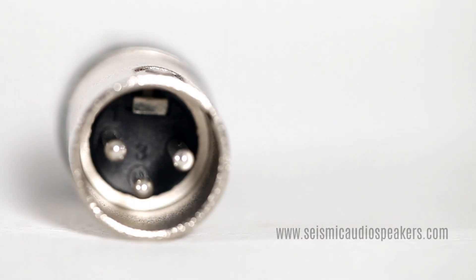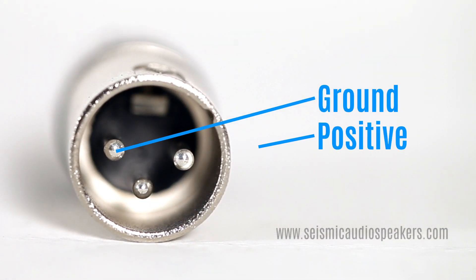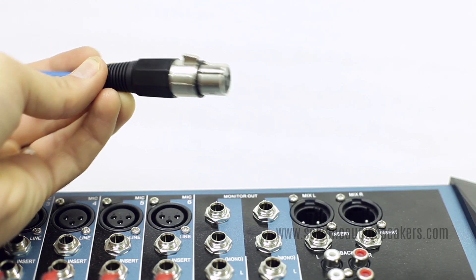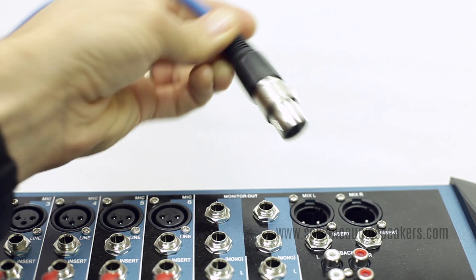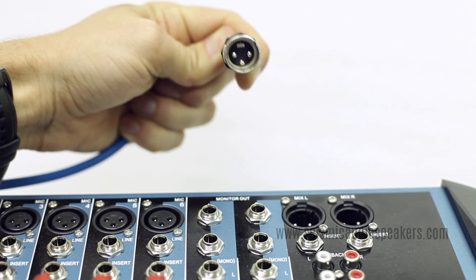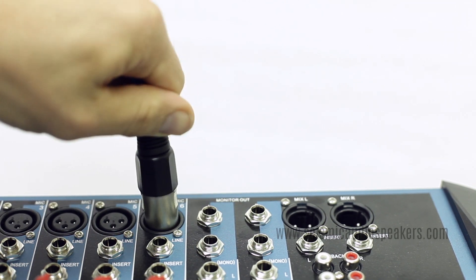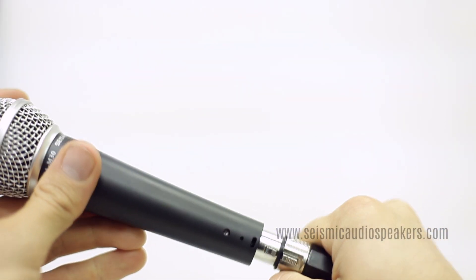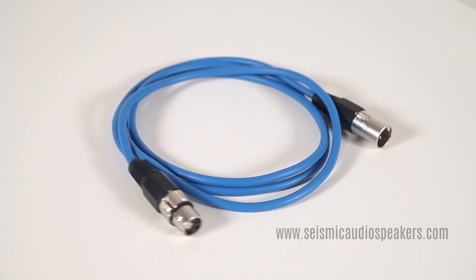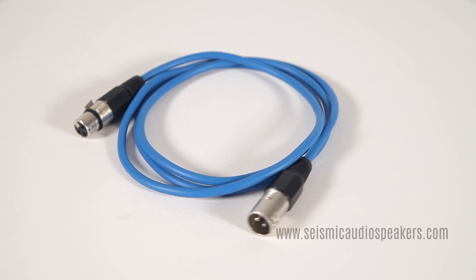Three-pin XLR connectors use one pin for the ground, one for the positive signal, and another for the negative. Normally, the female connector — the connector with three receptors — connects to the output, and the male connector — the one with three pins — connects to inputs. XLRs are most commonly used for patch cables and mic cables, but they can also be used for light controllers, intercoms, power supplies, and more.